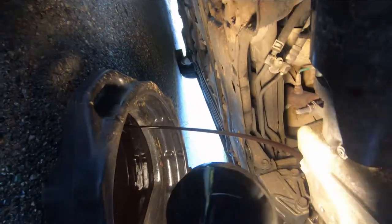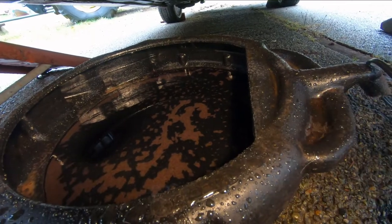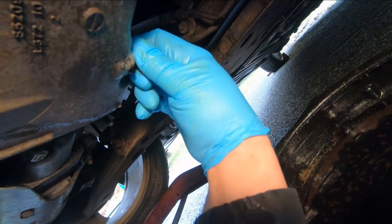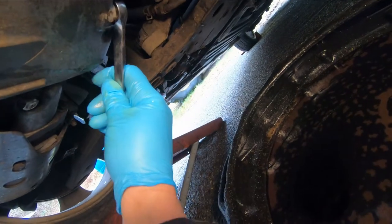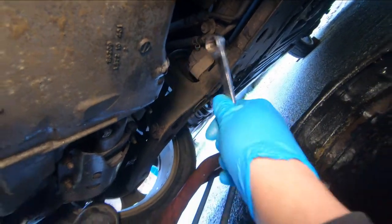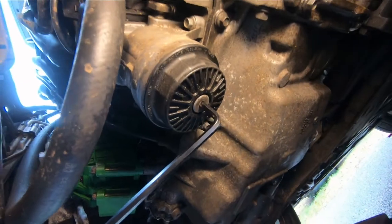There goes the oil in the pan - nice and black. Look at that, it's been a while. We'll let that drain out, and when it's drained down enough we can put the drain plug back in and move over to deal with the filter. The oil is all drained out, so we've got a 17 millimeter wrench to tighten that nice and snug. Wipe off around the plug - the plug's in there, it's good.